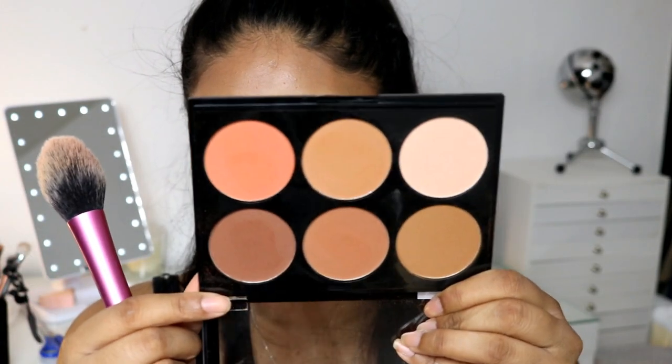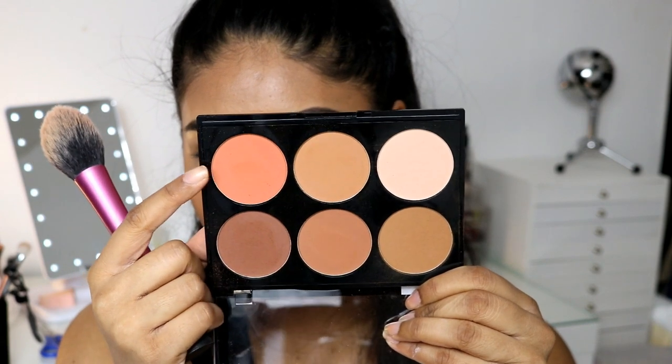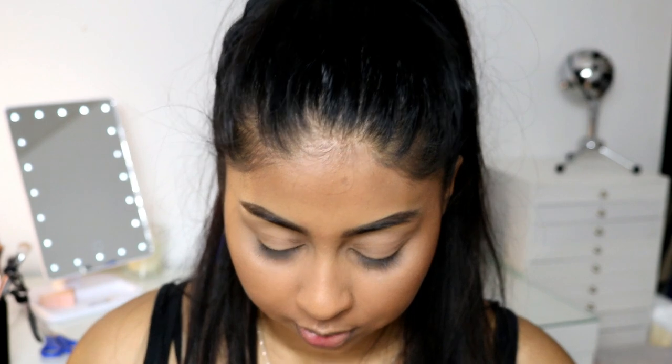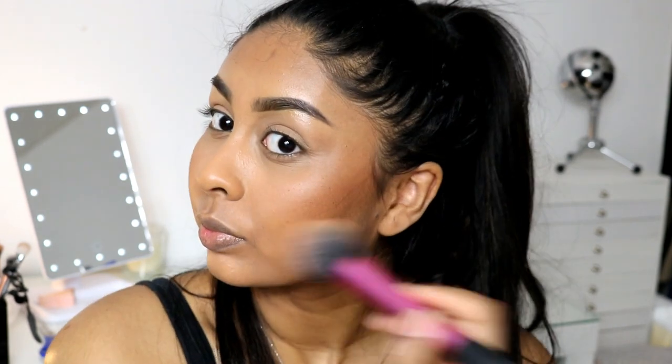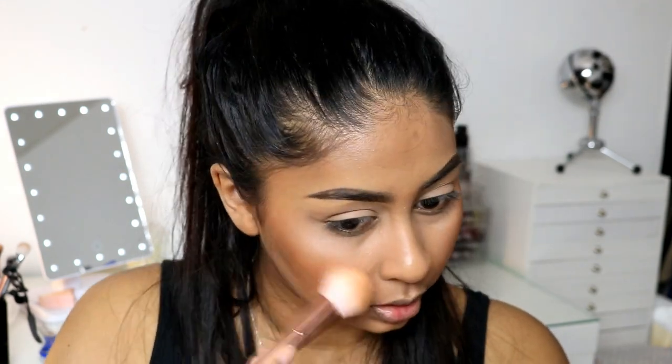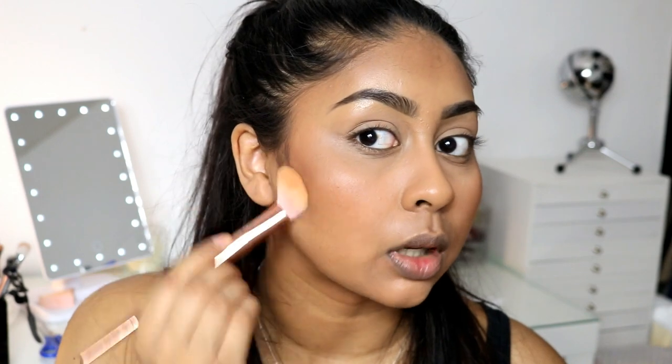Now I'm going to use the orange color — it's super bright, like a very bright orange — and I'm going to use this as a blush. These are so pigmented, like I just dabbed it. You can always take your first brush with the lighter color just to soften up the edges and make everything blend nicely together.